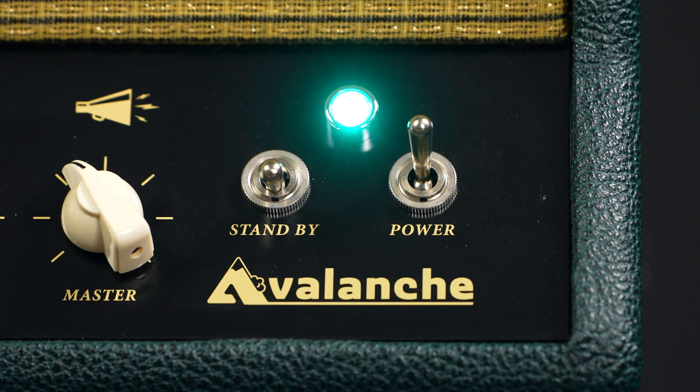On the right we have our master volume, the standby, and the power switch. The sound of this amp doesn't really require an EQ. It's not completely neutral — there's too much character for that — but no matter what bass you plug in, it matches beautifully.